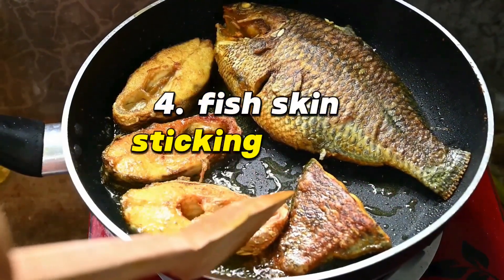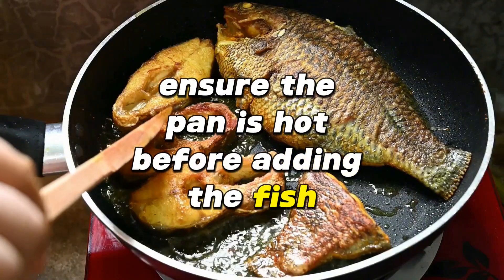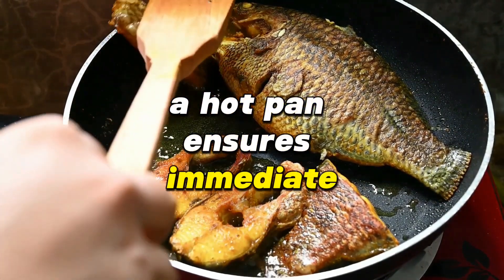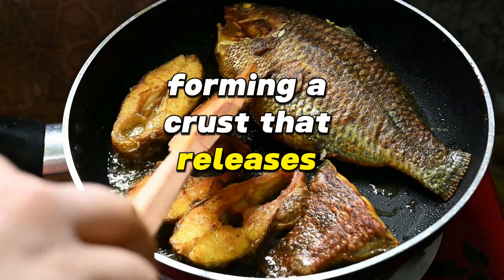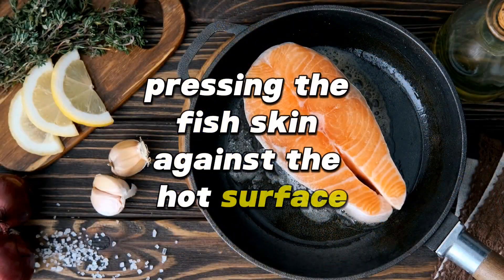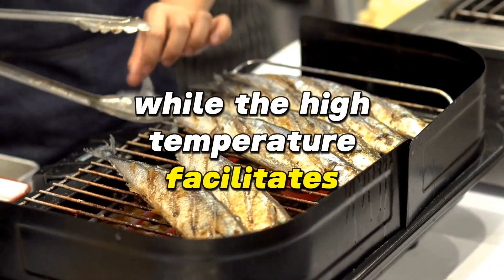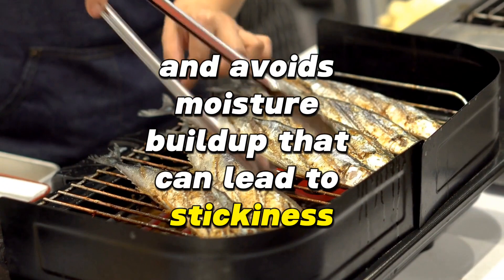Fish skin sticking to the pan? Ensure the pan is hot before adding the fish, and press down slightly for the first few seconds to prevent sticking. A hot pan ensures immediate coagulation of skin proteins, forming a crust that releases easily and prevents sticking. Pressing the fish skin against the hot surface for a few seconds creates even contact and a rapid sear, while the high temperature facilitates the Maillard reaction for flavor and avoids moisture buildup that can lead to stickiness.